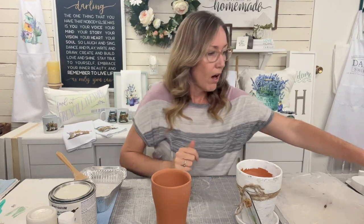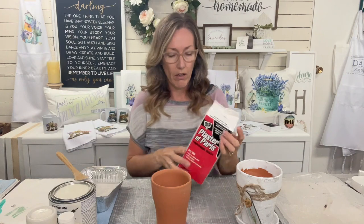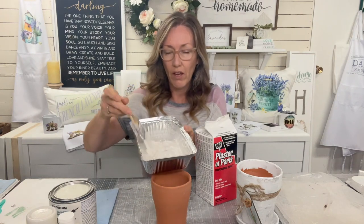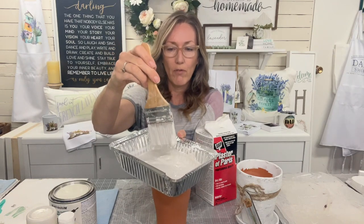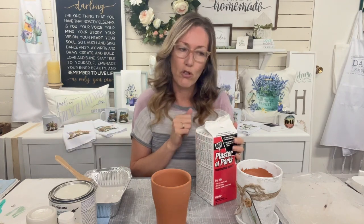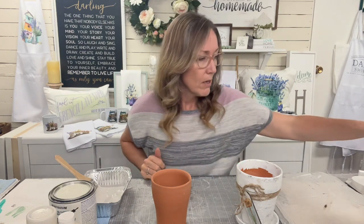I took plaster of paris and some water and mixed it up. I wanted it fairly thick - it might drip off the brush a little bit. I didn't measure exactly, probably two parts plaster of paris to one part water. I just kept adding little bits until I got the desired thickness.